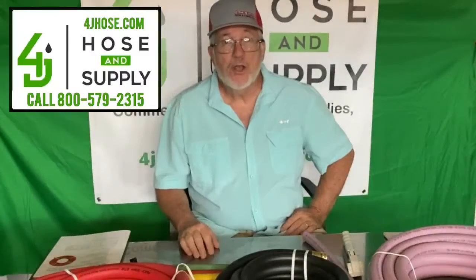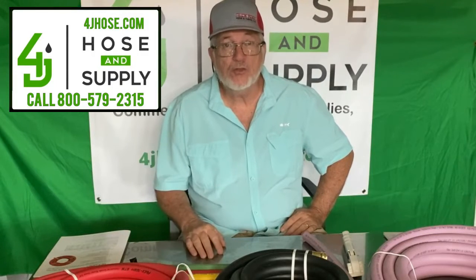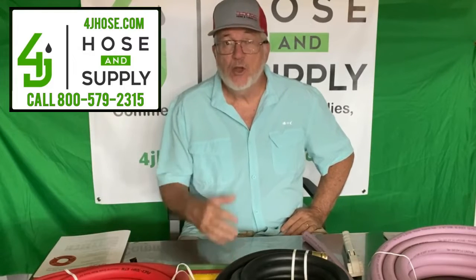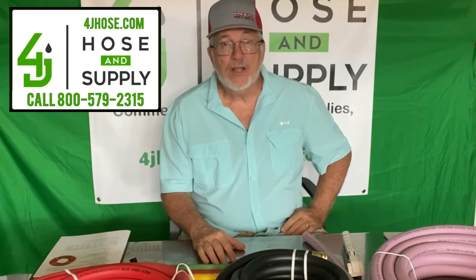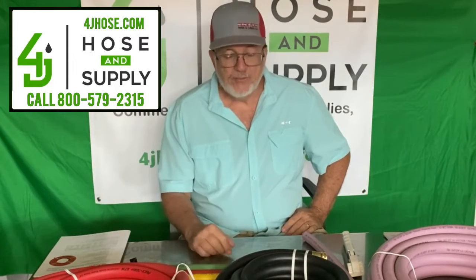Hello, this is James with 4J Hose and Supply, and we're here to talk to you again about some of the products that we carry and provide to our customers. Of course, you see the name 4J Hose, so yes, we do sell hose — we're a hose distributor. One of the manufacturers that we sell for is FlexTech, located in San Marcos, Texas. The hose is made here in the United States of America, and it's very good quality.